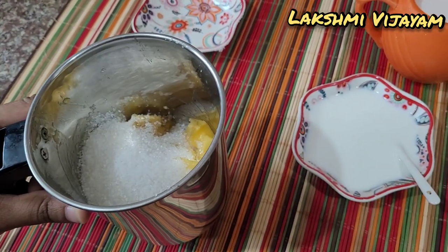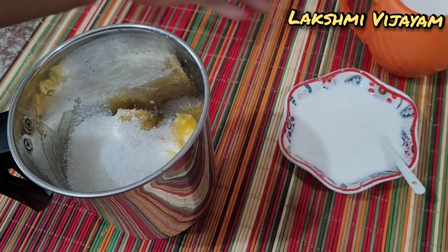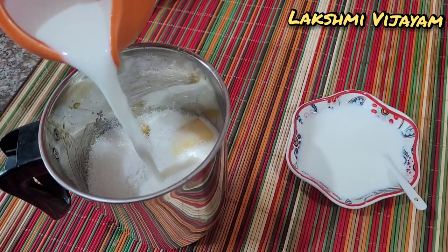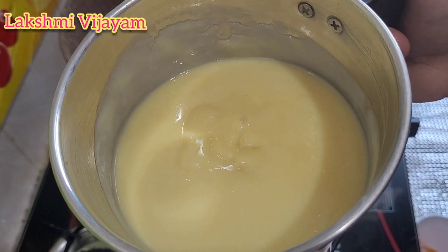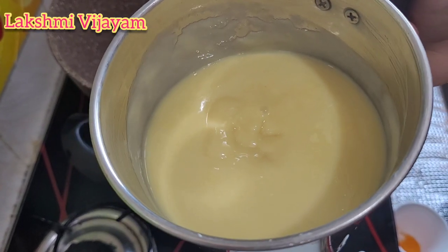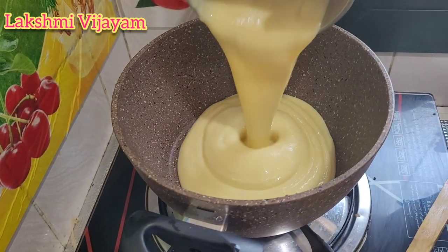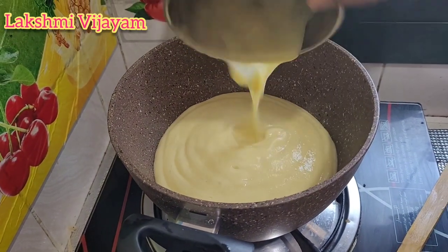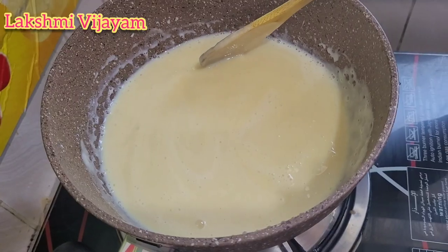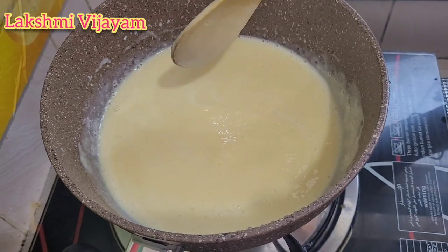Mix the coffee while mixing. Let's mix the sugar in for a sweet taste and add a little bit of salt.